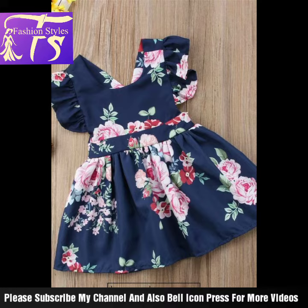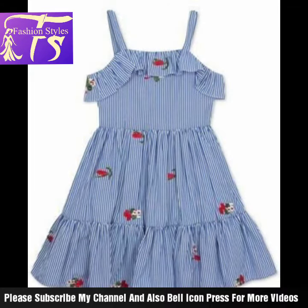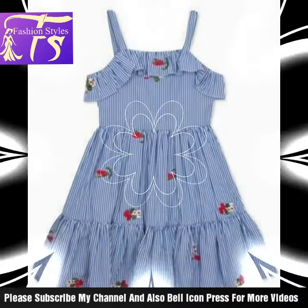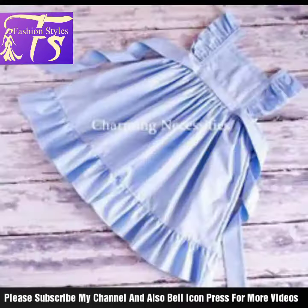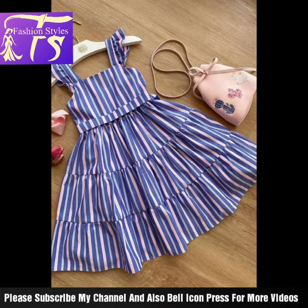A blog idea comes to mind — when we upload and stitch clothes, a lot of our fabric goes to waste. Beyond that, with the different fabric pieces and stuff we have, we want to combine them into beautiful frock styling for our little girls.